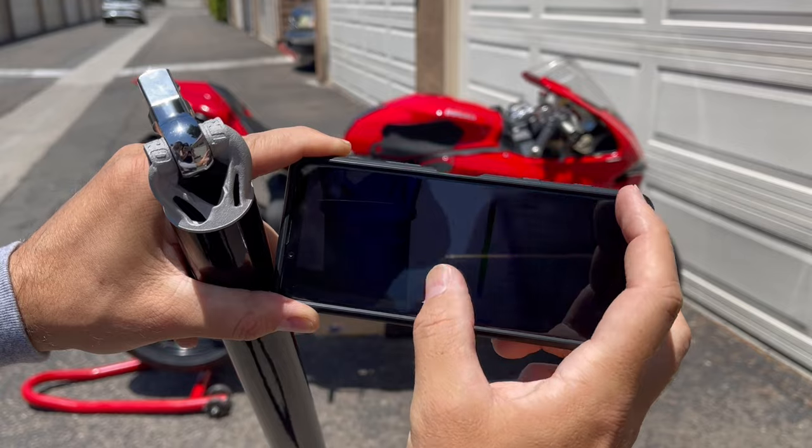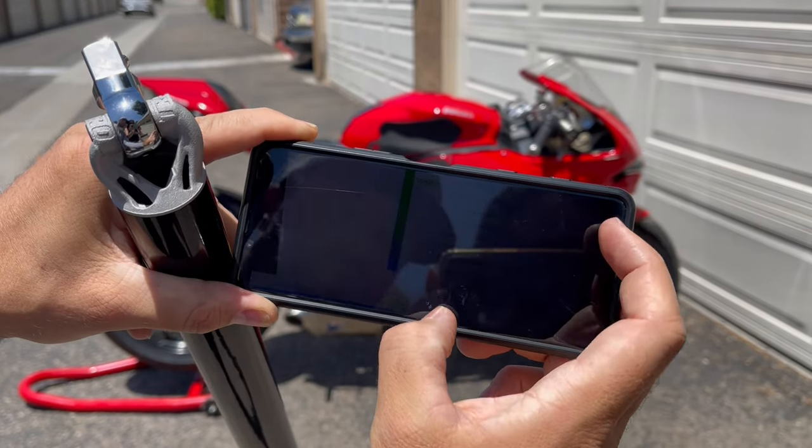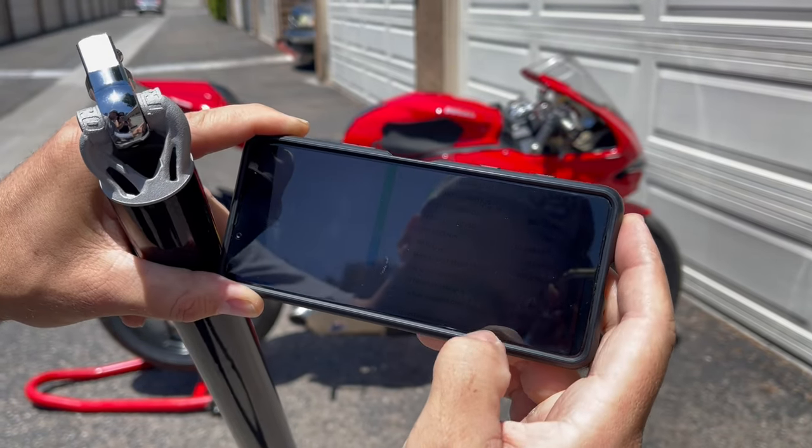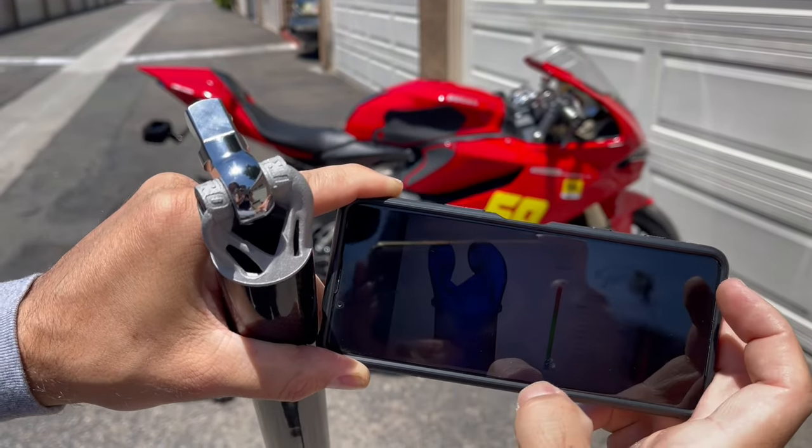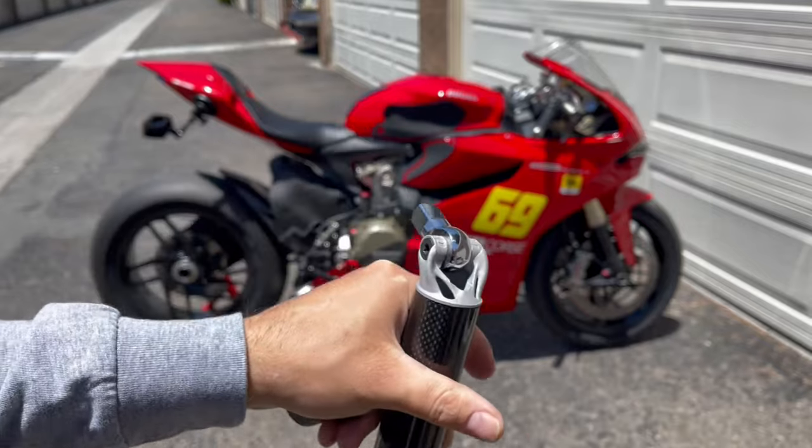Here's what Fusion 360 says the factor of safety is for titanium on this part — it is 5.22. So we're going to test that and see, but we'll also look at what it says for aluminum.